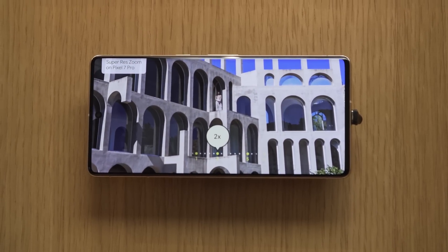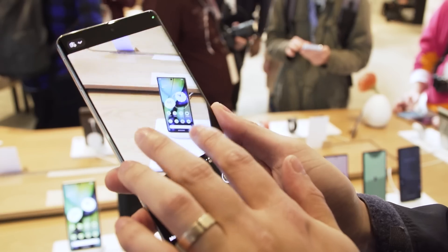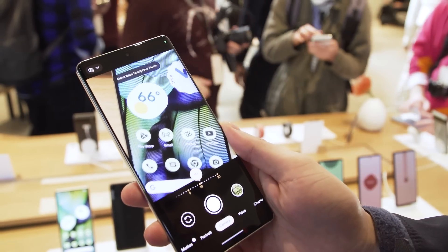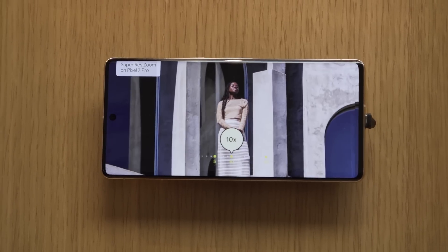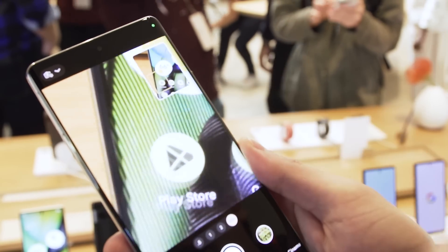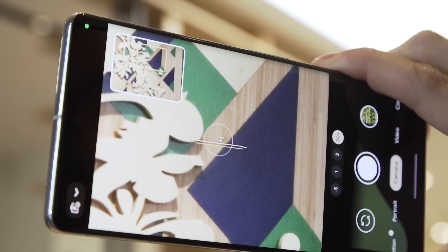One of the big features on the Pixel 7 Pro is that 5x telephoto zoom. What's really interesting is that Google has worked to change the way the camera algorithm works, so it zooms more smoothly between 1x and 2x all the way up to 5x — it doesn't feel like you're switching directly between lenses, it's more of a smooth motion. Even at 10x we're still getting a really clear shot. It's a 5x telephoto zoom, then a full-res crop above 10x, and then super res zoom all the way to 30x. There's also a little framing box in the top right corner to help you keep things steady when you're shooting at 30x zoom.